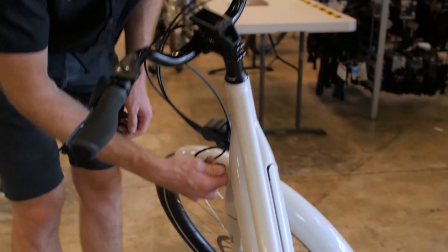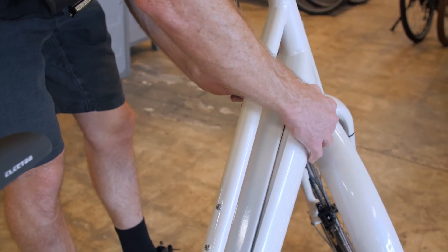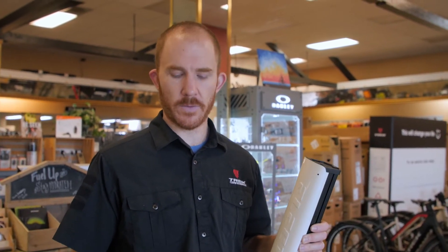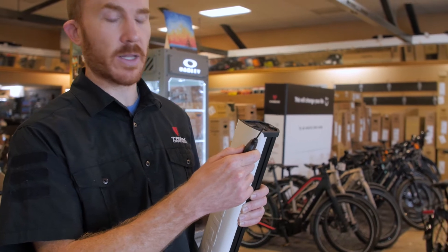If you want to charge the bike with the battery removed, use your key and turn it clockwise — the battery will come out just a little bit. Press down on the lever and pull the battery out all the way. You can then charge it right there. If you charge the battery and hit the power button and nothing is happening — you ride it around and it doesn't work, you can't get the bike to turn on — do a hard reset on the battery. Take a small 2mm Allen wrench; on the side of the battery there is a little hole. Put the Allen wrench in there and hold it for about 10 seconds and that will reset the battery.